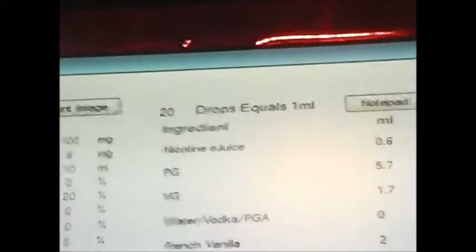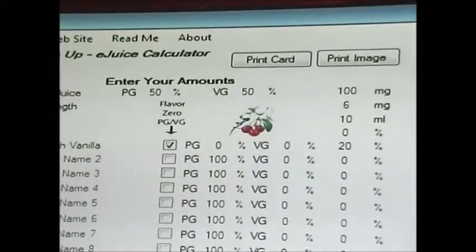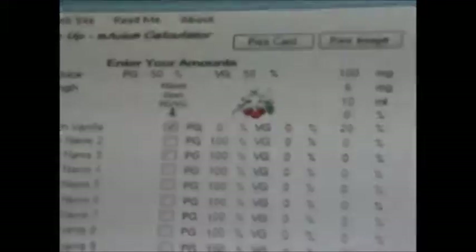If you want to make a bigger amount, just go over here and change your totals — change everything to match what you need and that's that. And that's how you use the eJuice calculator. If anybody has any questions, please leave a comment below. I'll leave a link in the description to acquire the eJuiceMeUp calculator. Y'all have a great day — catch you on the flip side.